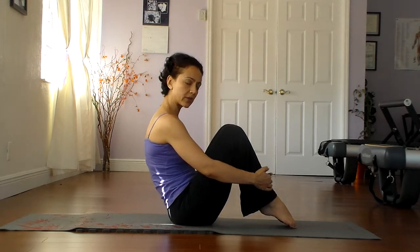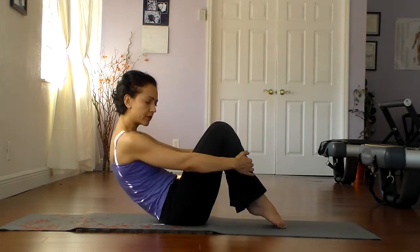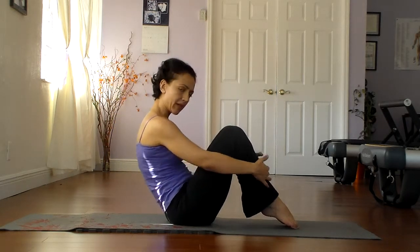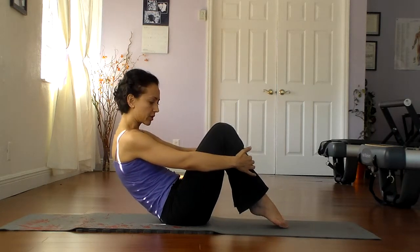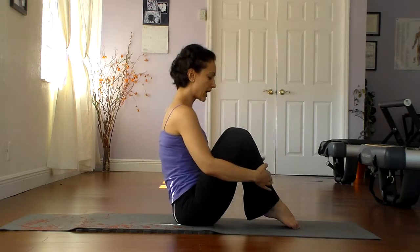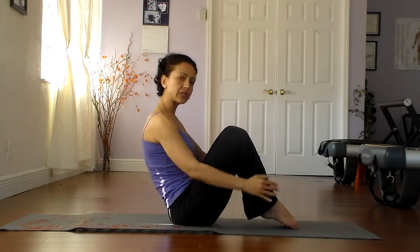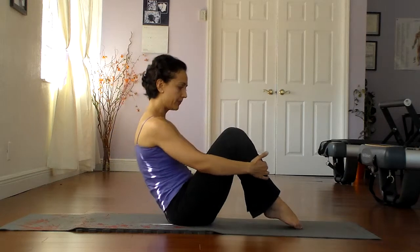Now let's leave the toes on the mat. We're going to scoop the pelvis, go down a little more, and allow the toes to just slightly come off the mat, then come back up. So we leave the toes on the mat, tilt the pelvis, roll back, keep the abs in, roll back some more so the toes start to peel off the mat, and right before you fall you come back up. Scoop, roll down, toes off, and back up. Visualize the rounding of the lower back, nice and smooth, and back up.